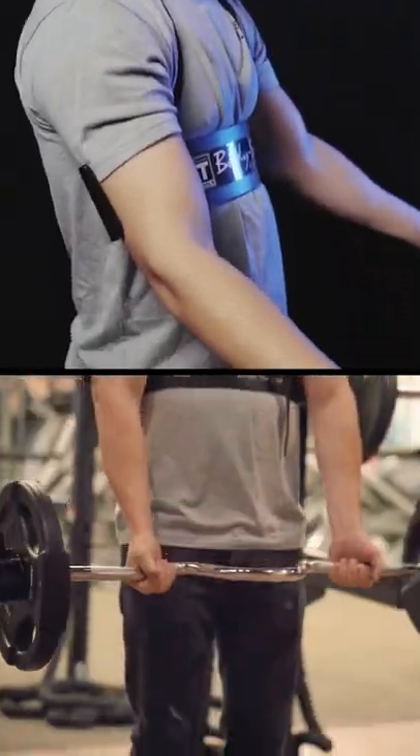So why use an Arm Blaster? This small accessory puts you in the optimal position to maximize the strength building benefits of bicep curls and gives you that massive pump that you look for when doing curls.